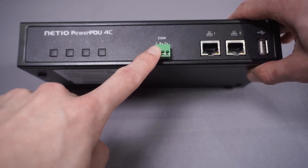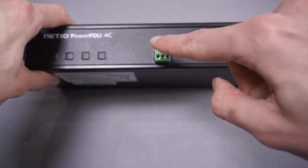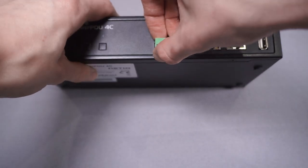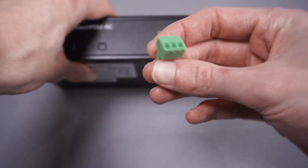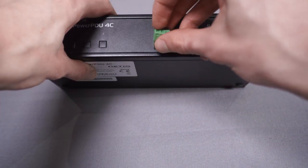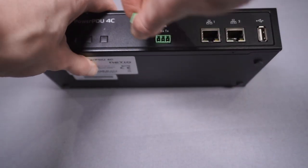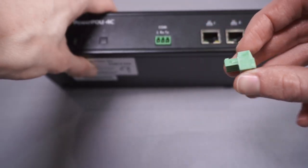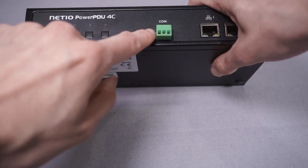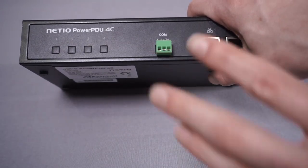Next up there's a serial port. Not all models have this but the 4C does, and it can be really useful. This is an RS-232 serial port — it doesn't look like one because it's only got three pins, but you've got your ground, RX, and TX going into a standard terminal block that you can wire cables into and also unplug. Most serial devices will still work with just ground, RX, and TX.